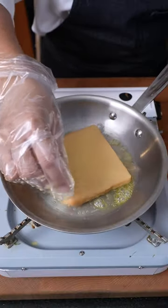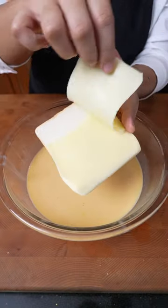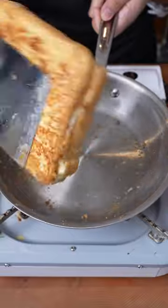Dip a slice in the leche flan mixture. Pan-fry over medium heat with some butter. Flip and cook the other side. For an upgrade, you can also sneak in some cheese between the slices. Cook the same way over medium-low heat. Then you're done.